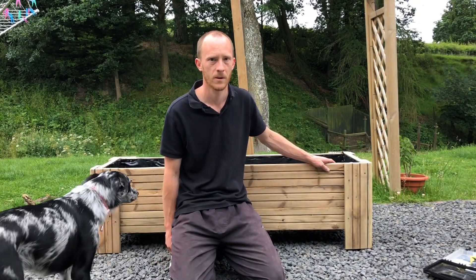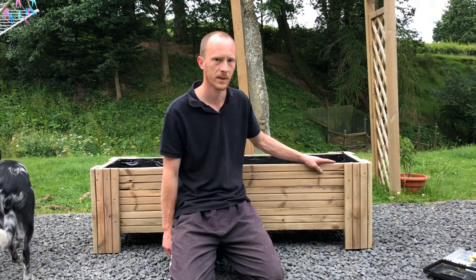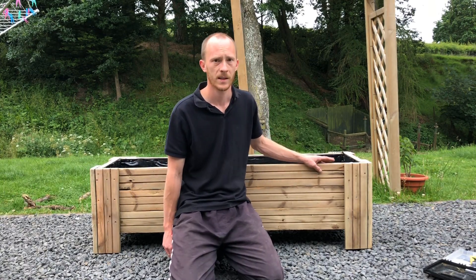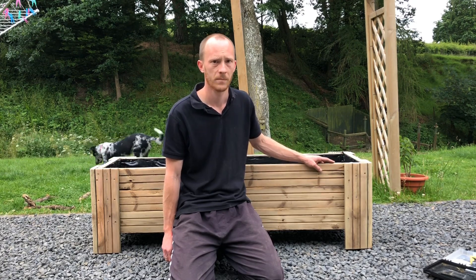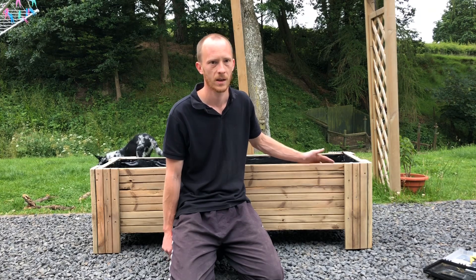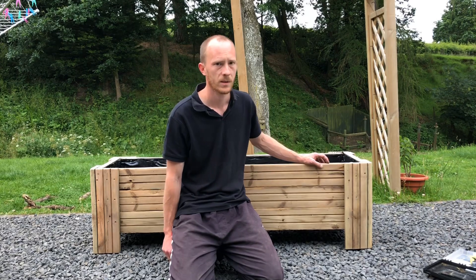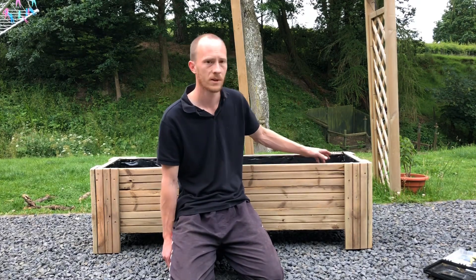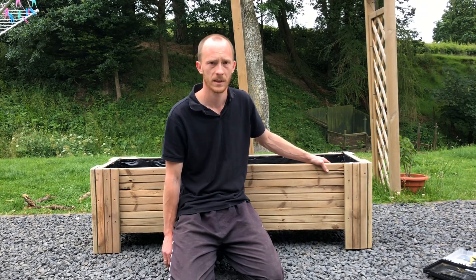Hi everyone, welcome back to Grow A Kit. In today's video I'm going to be making this planter and I'm going to take you through step by step on how I made it. It's all made from reclaimed materials, even most of my screws are reclaimed. The wood is old decking wood and I have lined it with compost bags. If you're interested and you want to see how I built it, just keep watching and we'll get started.